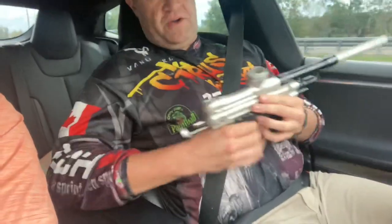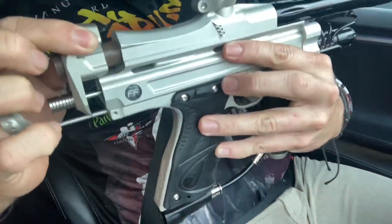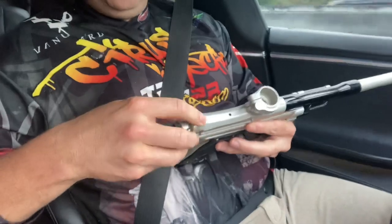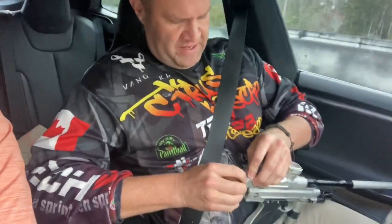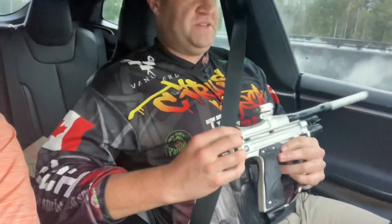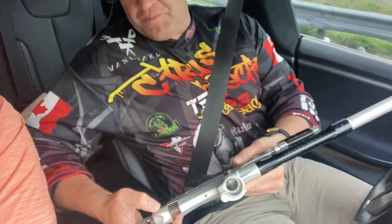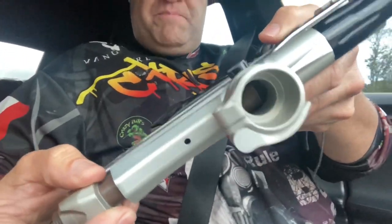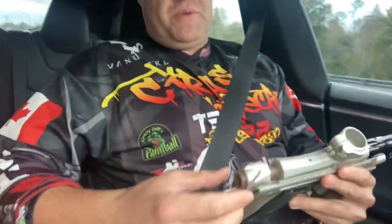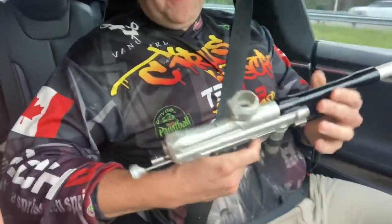These are kind of neat because you can see it pops up here on the top. When we were inside the pro shop it was hard to get back in — there it goes. I noticed the gun isn't exactly timed to my preferences. I usually like it to click when the bolt completely clears the breach, so I might have to do some adjusting on the cocking rod and on the lug. The trigger feels nice.